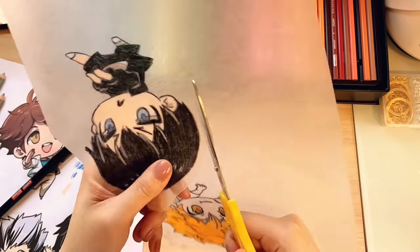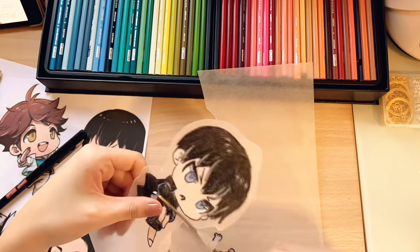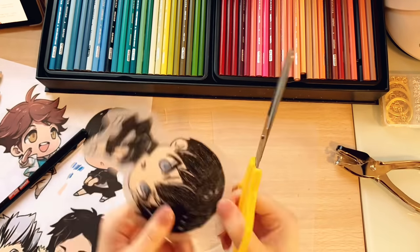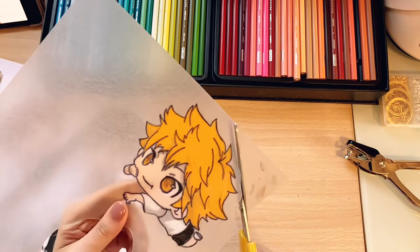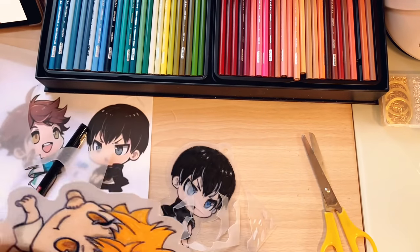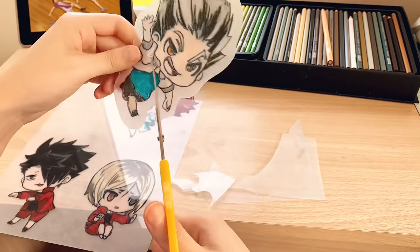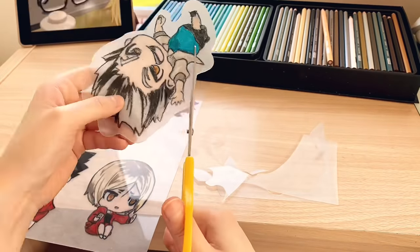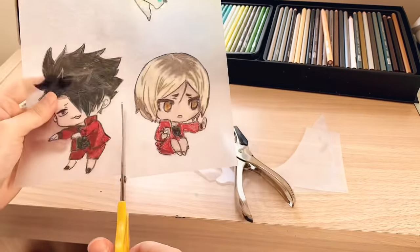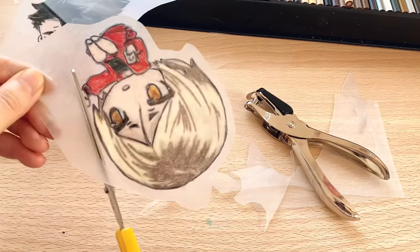After all the charms have been drawn, it's time to cut them out. One finicky thing about shrink plastic is that it will actually crack if you are turning corners too quickly or too sharply when cutting. This is why I recommend cutting out simple shapes even though each character has very detailed outlines. I generally leave an outline around each character to minimize the number of turns I have to make with my scissors. I also cut out a protruding tab on top of each character so there is somewhere I can hole punch.